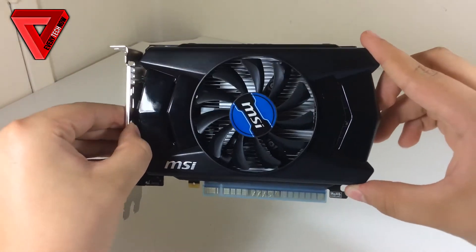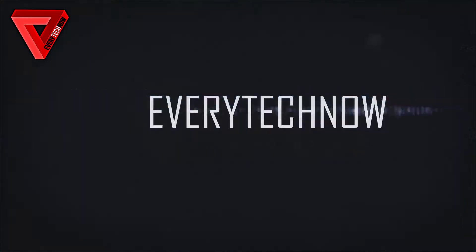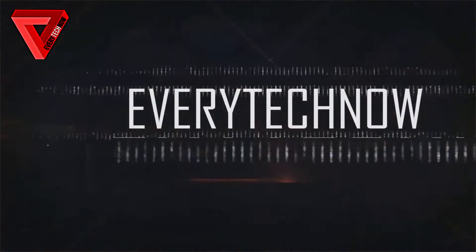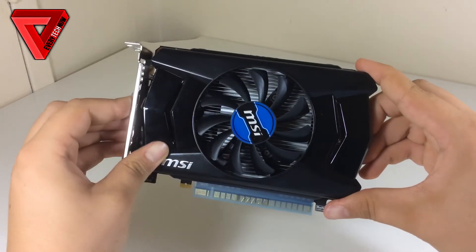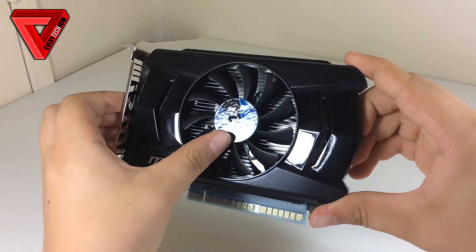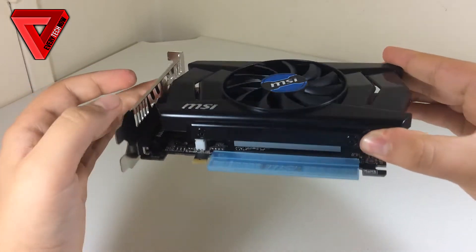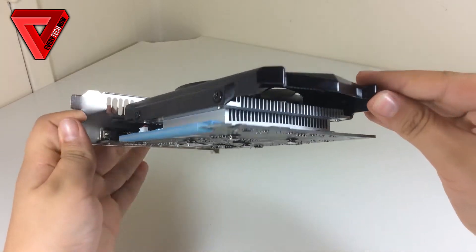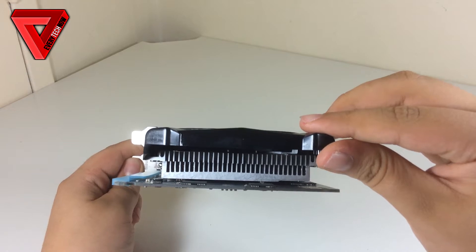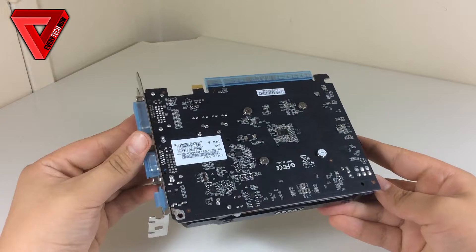Today I have a review of the MSI GTX 750 OC Edition graphics card. Let's begin with a quick look at the specifications. The MSI GTX 750 comes with 1GB of GDDR5 memory, 512 stream processors, a clock speed of 1059 MHz with a boost clock of 1137 MHz, and 5000 MHz of effective memory.